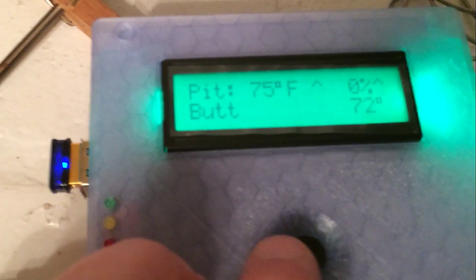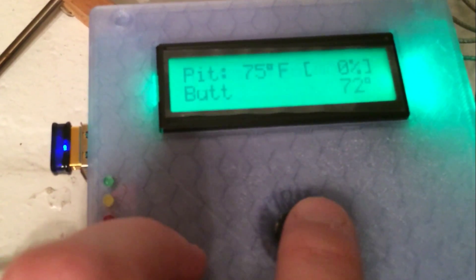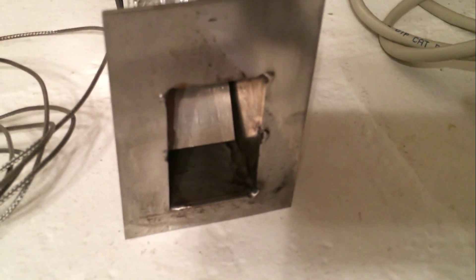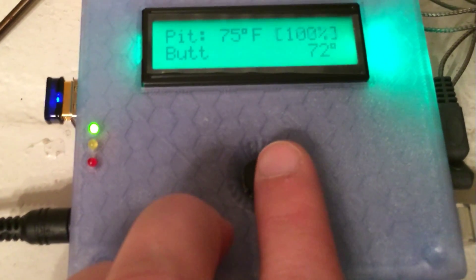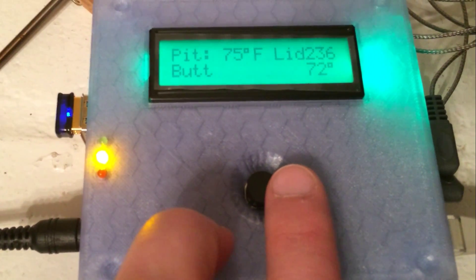If we take it out of manual mode, the fan automatically kicks back on. The green light comes on, and you can see that is for the lid open mode.